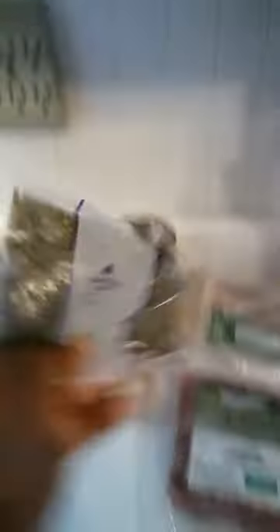We also have potato buns, radishes, a clove of garlic, chicken, premium ground beef, French green lentils, knickknacks for every meal, and peeled tomatoes. I hope you guys like this video — we'll upload it later today and put our catfish video up along with this one. Bye you guys!